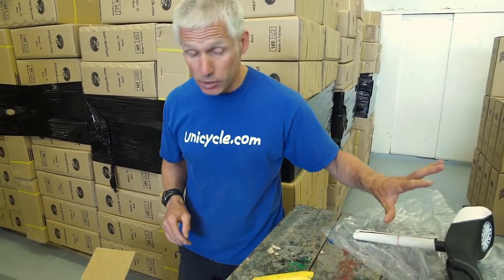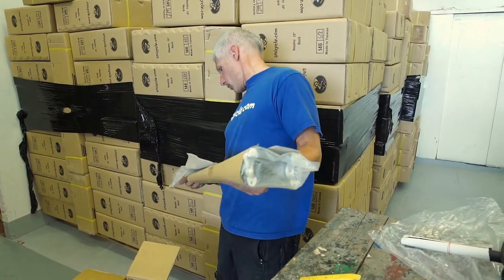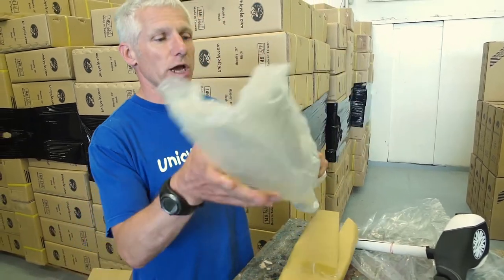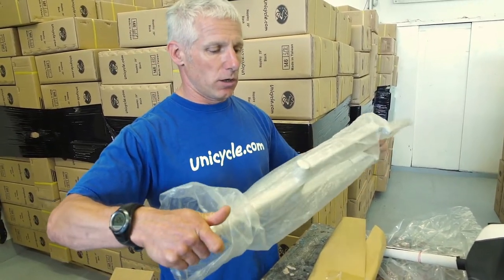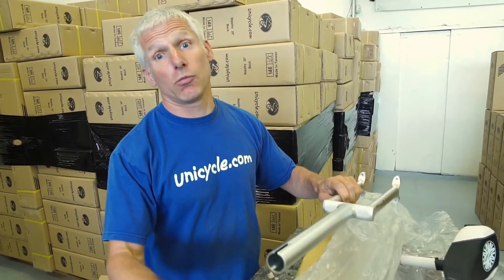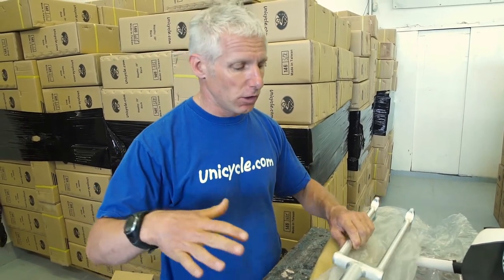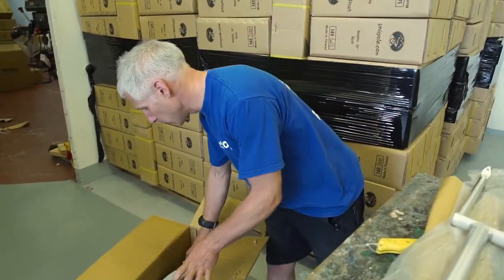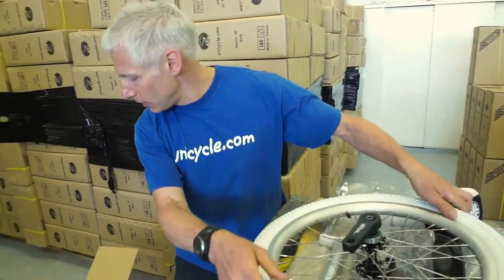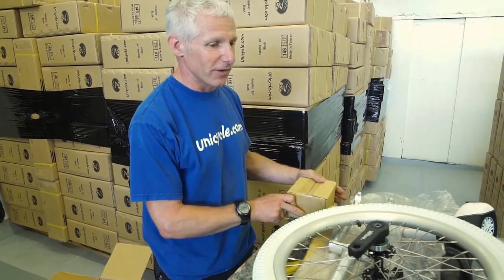So let's get all the bits out. That's the saddle — it comes with a seat post attached. I think I've pulled out a 300 one. So this seat post should be 300, yeah. So this is the frame with the seat post, and as you see it's 300 long. This would be someone about my size, maybe a little smaller — somewhere around 5 foot 6 would be the right size. You also get the wheel, and you also get a box of bits, which we will open in a second.